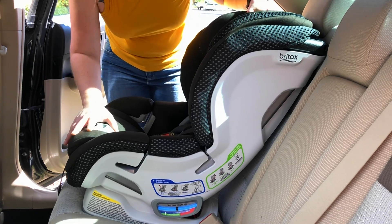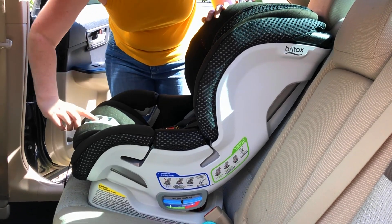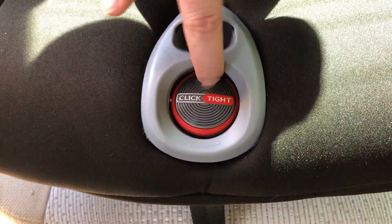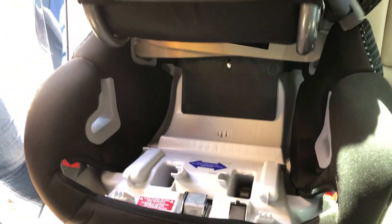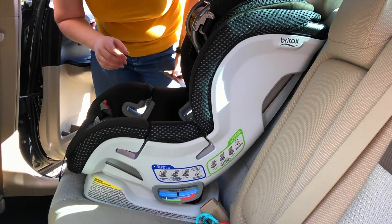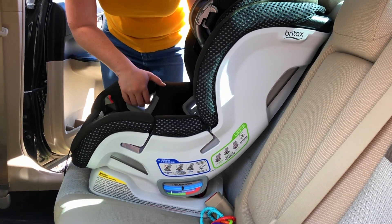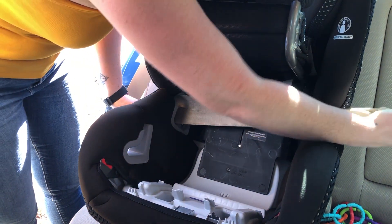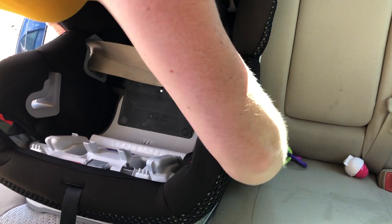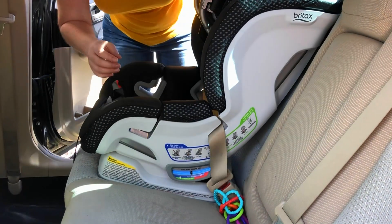We're working with front facing right now. There is a click-type button with a little dimple — push the dimple and twist the button clockwise, and that's going to lift up the hatch. After that, feed the seat belt through the top notches. The top notches are for front facing and the bottom notches are for rear facing. Go ahead and feed it through.